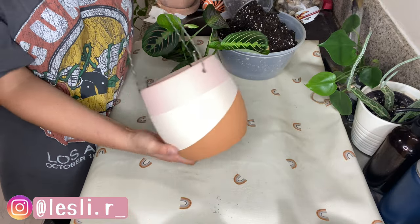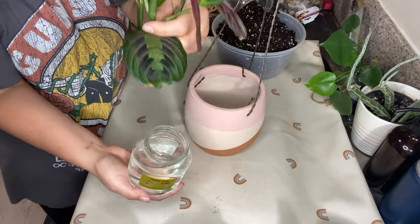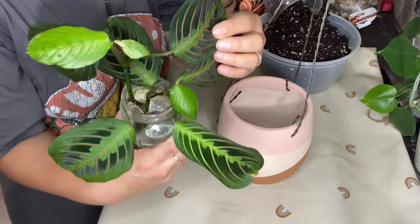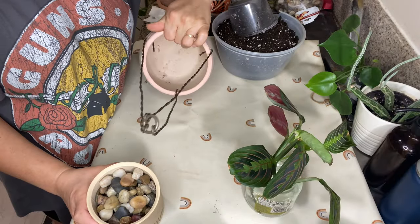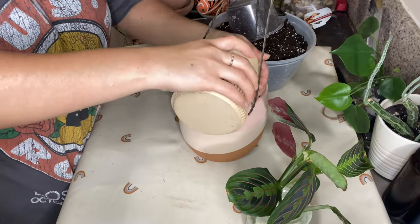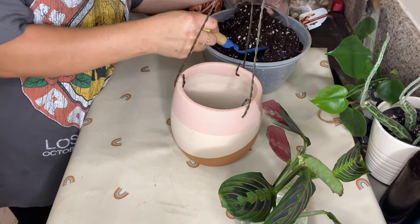Welcome back friends. Today's video is going to be a repot with me video. As you can see here, I'm starting with my maranta. My maranta here is a cutting from the original plant. I do own the original plant and I put her in water for a little bit over a month and a half.